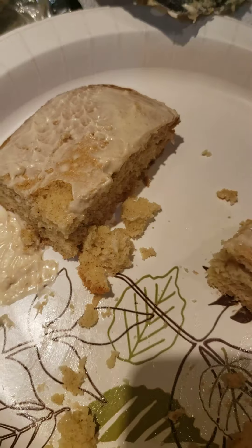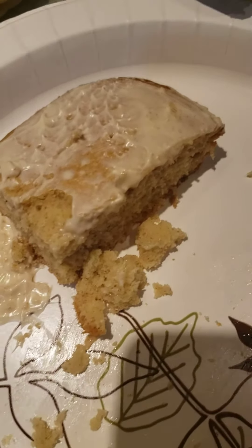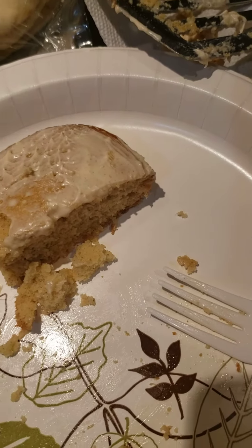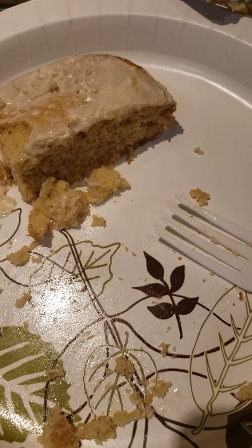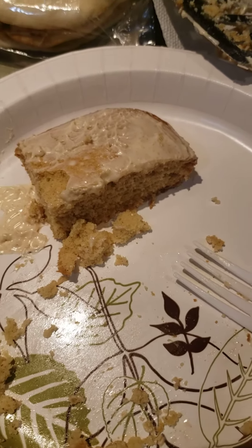I'd take this over a cinnamon bun any day. This is great. It's good about homemade cakes — it's still warm right now, and it's always good when it's warm. This is great. I'm going to give this a 10 out of 10.